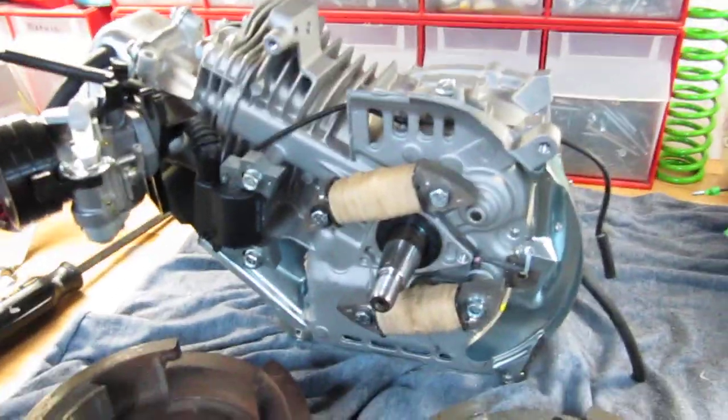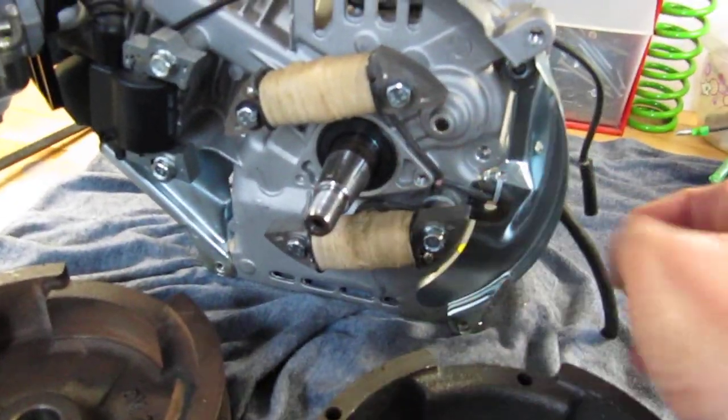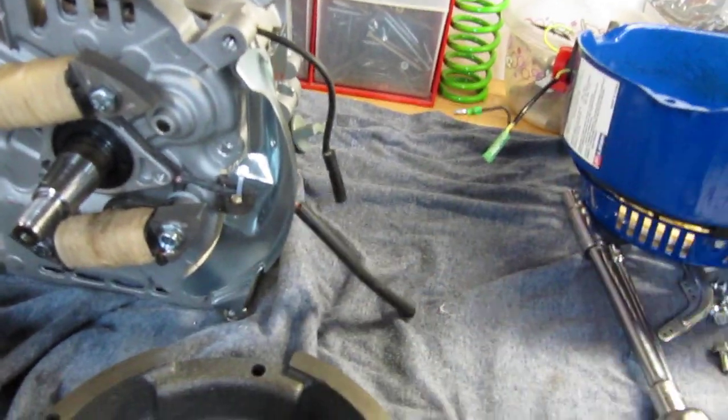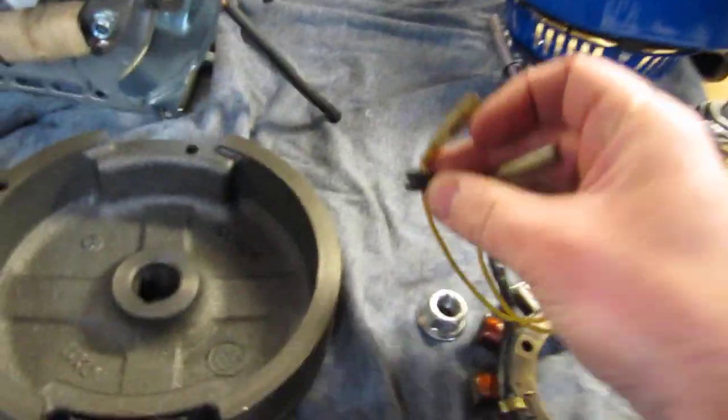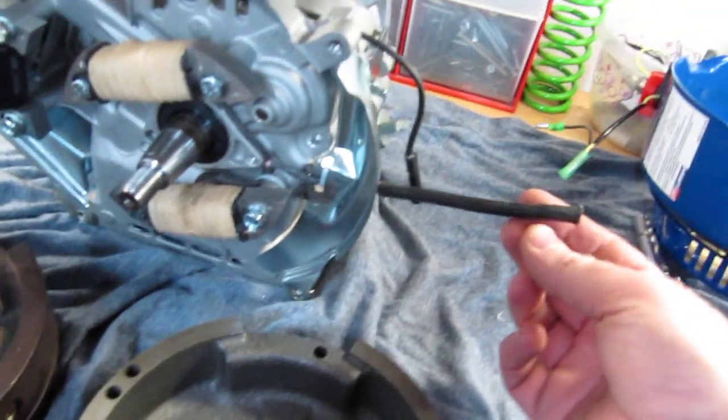If you try to go this route, note that there's only one wire — these two coils have one wire that splices together, so we have one wire coming out. The original coils have two wires coming out, but your second wire is just going to be the ground.